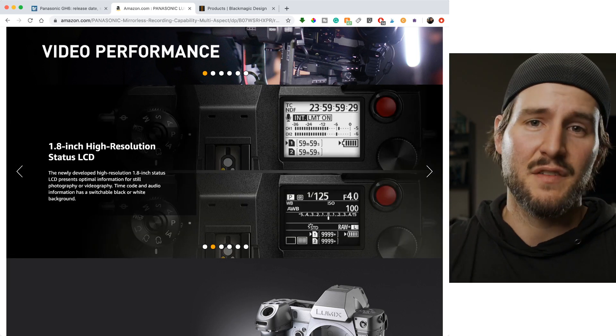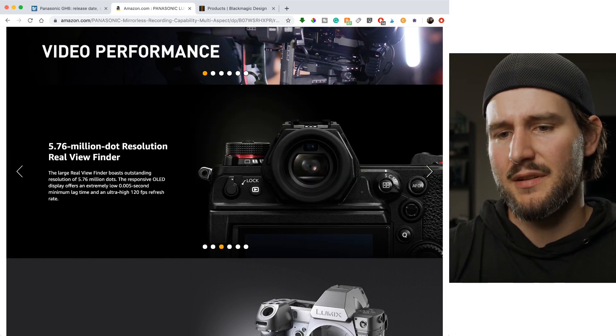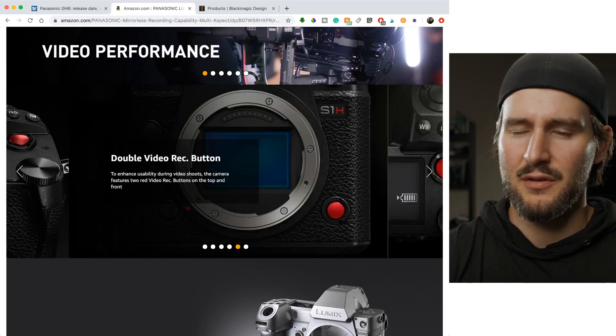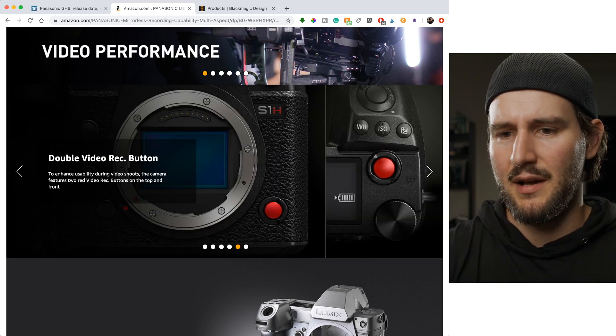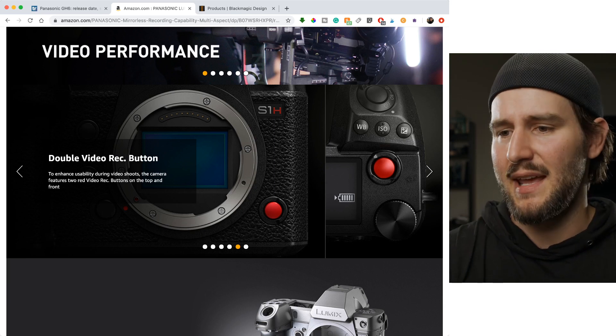Sony finally fixed that — thank goodness. You've got an LCD on top, a high resolution viewfinder, and the body design is great. Dual record buttons — I'd probably only ever use one, but hey, you have them.